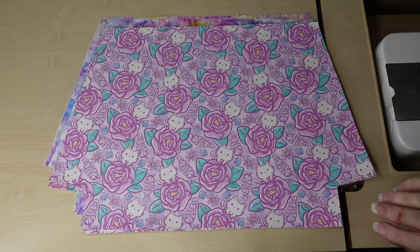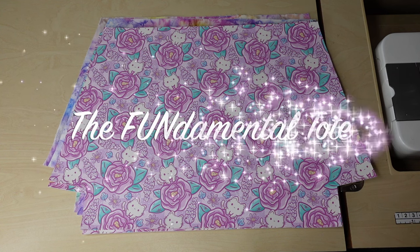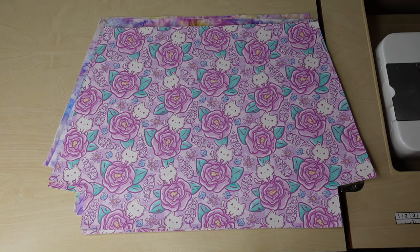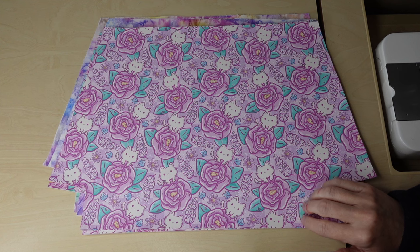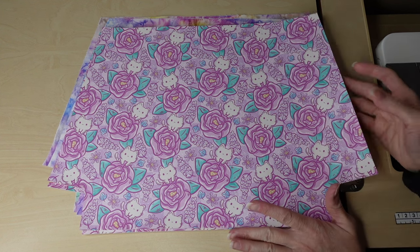I'm Beth from Sew Country and today's tutorial is for the third sewing marathon for 2024. Today I'll be sewing up the Fundamental Tote. This is from Jolie Lee Creations, our very own Leslie, who participates in the marathons with us. This will be my third Fundamental Tote and I'm so excited to sew this one. I picked out amazing materials.